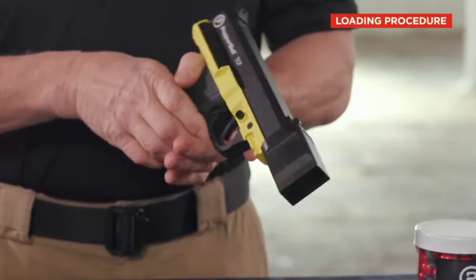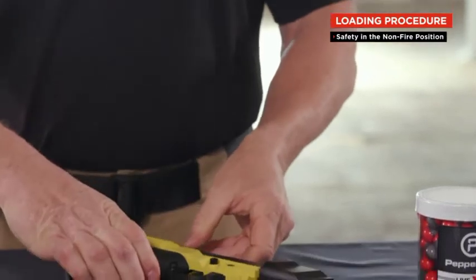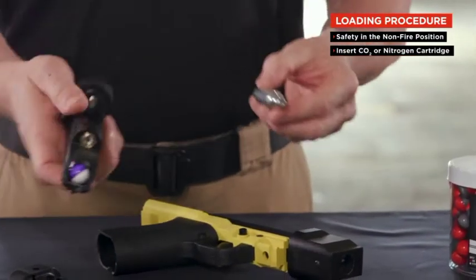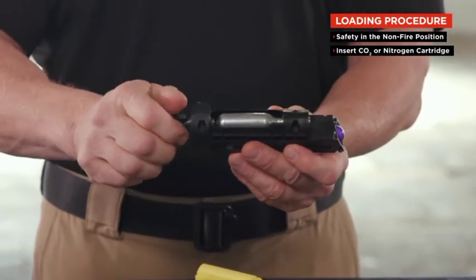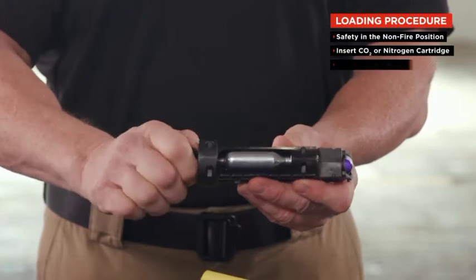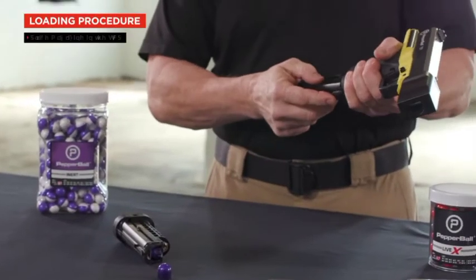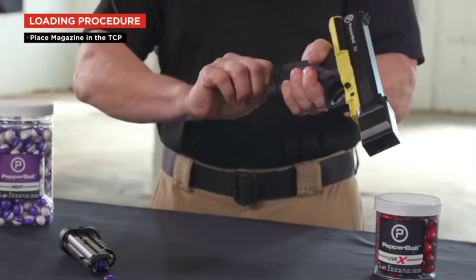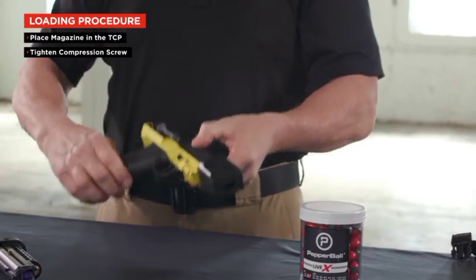To load the TCP, place the safety in the non-firing position. Insert an 8-gram CO2 or, if in a cold-weather environment, a nitrogen cartridge into the slot of the magazine. Tighten the compression screw down until slight pressure is felt. Place the magazine in the TCP and tighten the compression screw all the way. Your TCP is now ready for use.